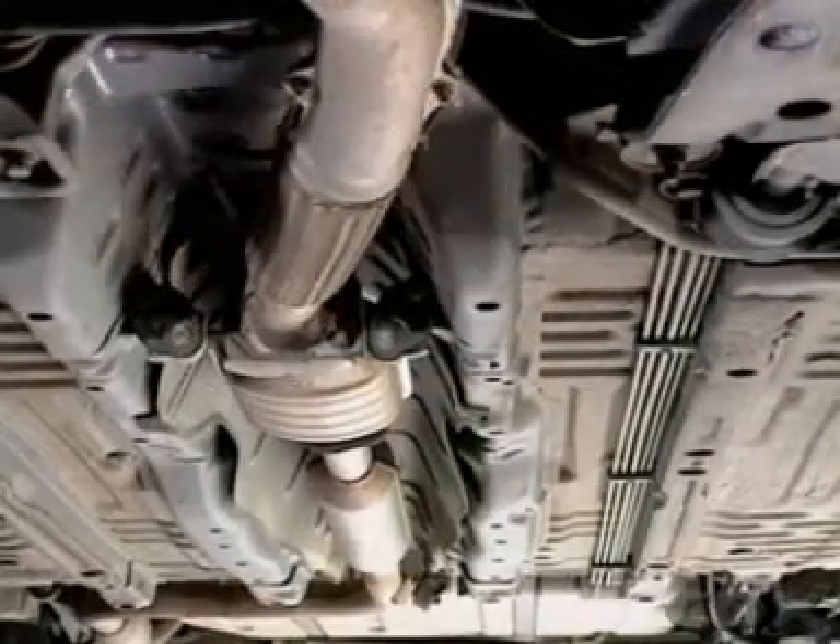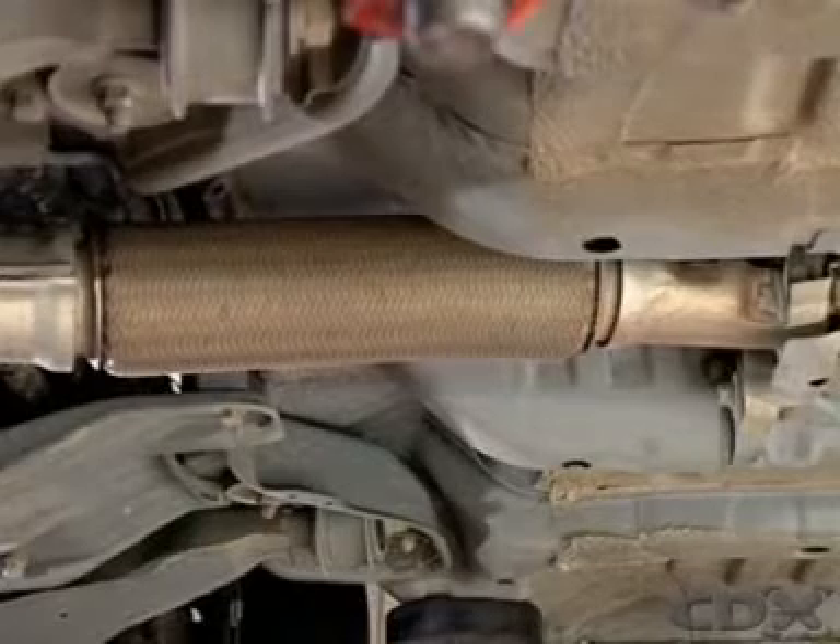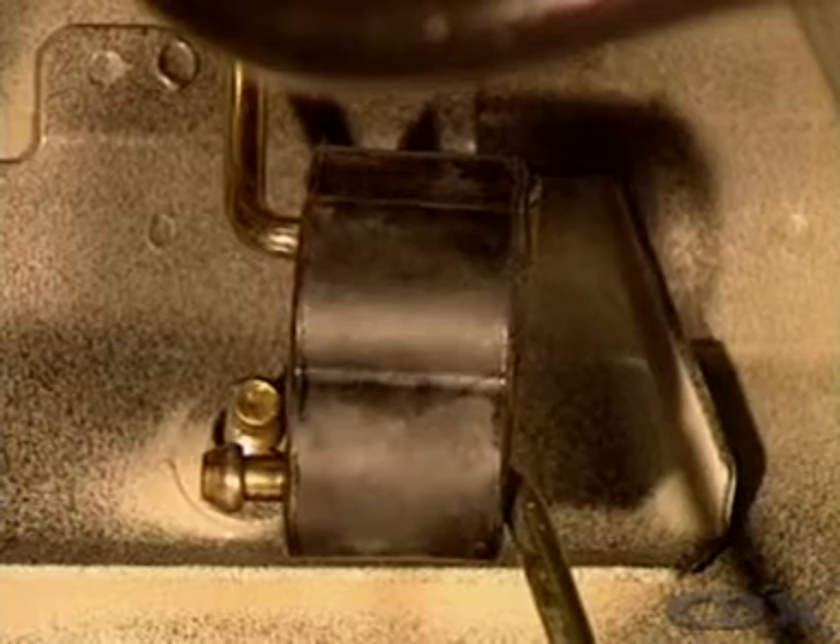The system needs flexible mountings and sometimes flexible joints to allow for engine movement and prevent noise and vibration being transmitted into the vehicle body.